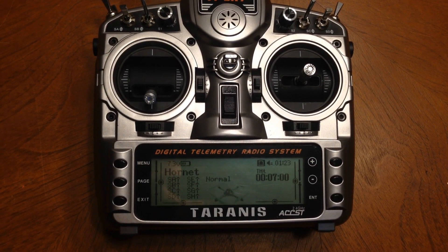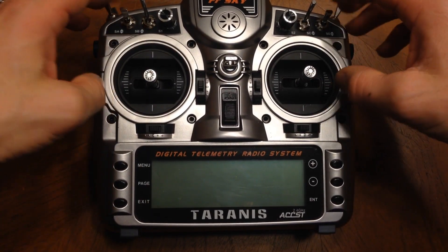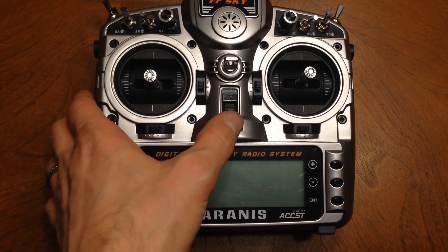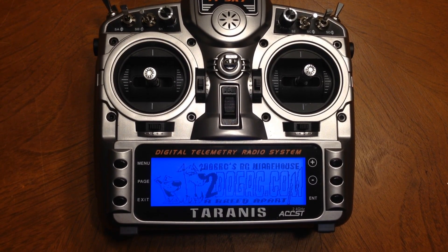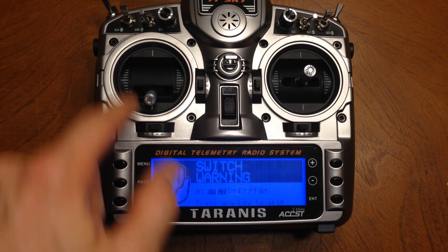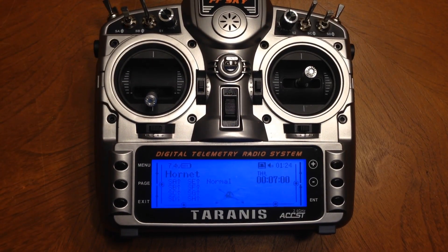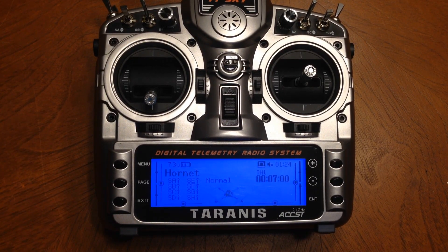Now let's show the safety feature. We're going to turn this off and put our throttle up, and put these two switches down. Turn it on. There's the cool flash screen. Bring our throttle on — the switch is not in the position. It says here switch B and C. Move them up and you're back into your menu. It's one of the nice little features and you can turn that off or on in the setup menu for your model.